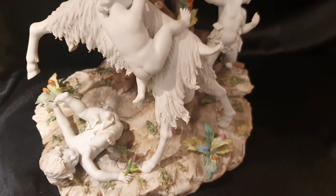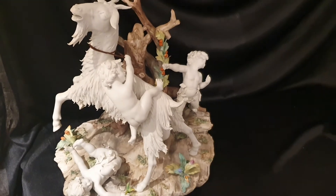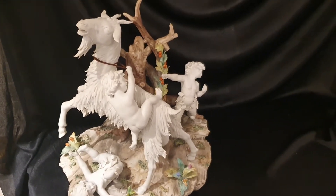Su porcelana artística se desarrolla en muchos talleres. La mayoría de ellos utilizan la N coronada.